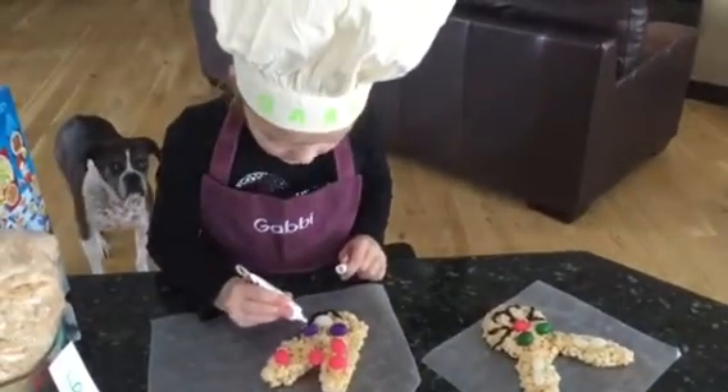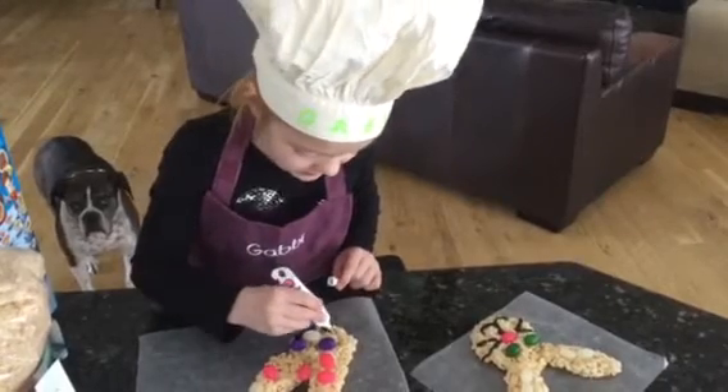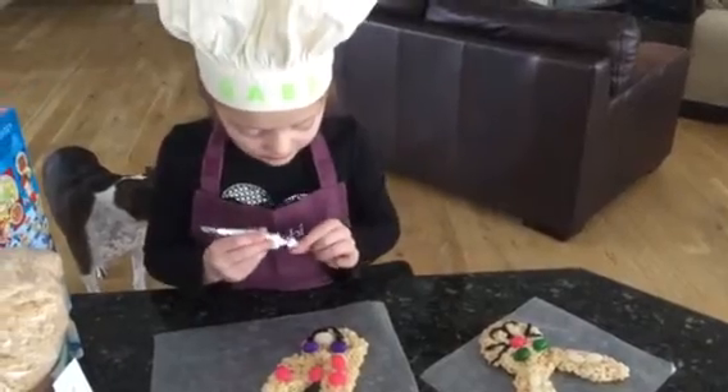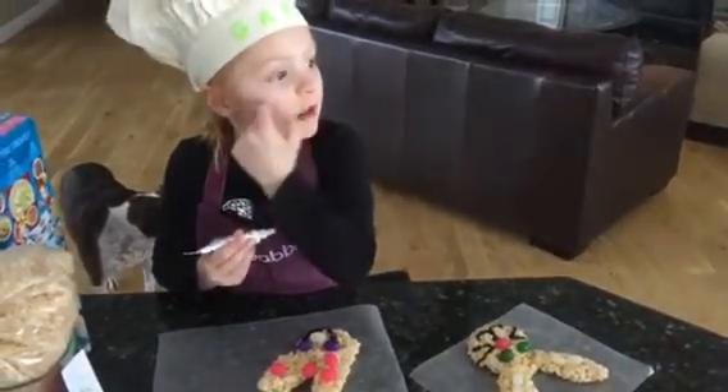If you want to, you can make whiskers. Then we are going to do dots — whiskers. That's how you make them, or you can make whiskers like this.